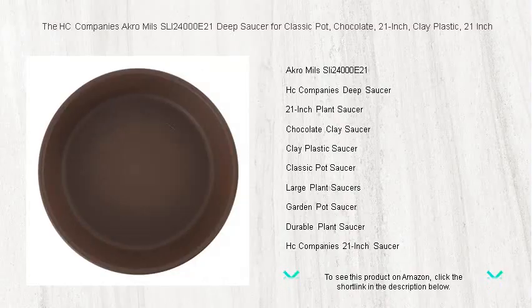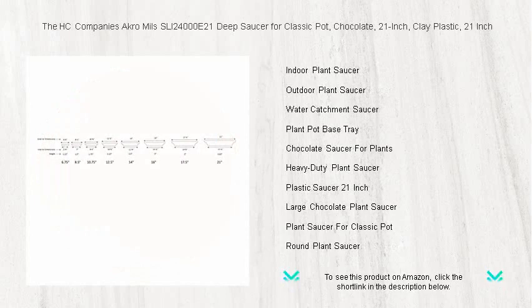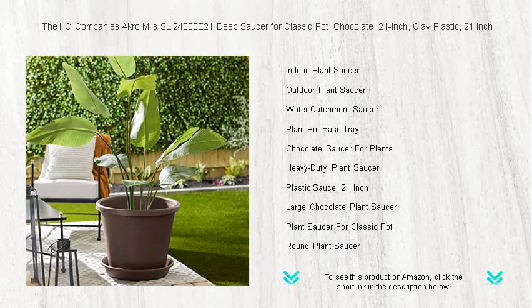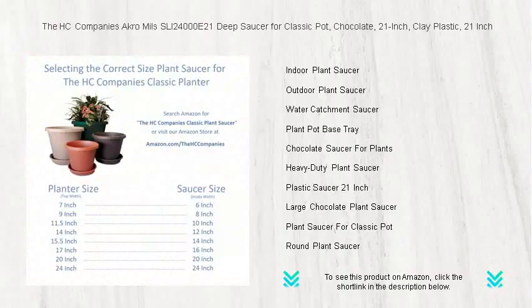So your floors and furniture remain pristine. Its rich chocolate color not only adds an elegant look but also hides soil and water stains with ease. Built to last, this USA-made saucer is both durable and weather resistant, making it perfect for both indoor and outdoor use.